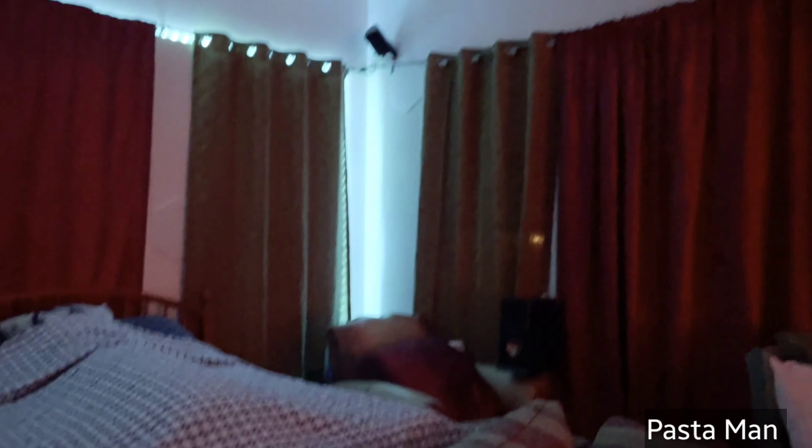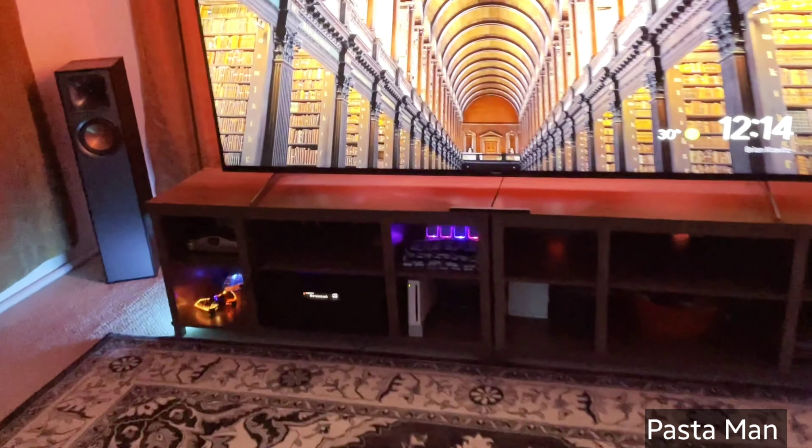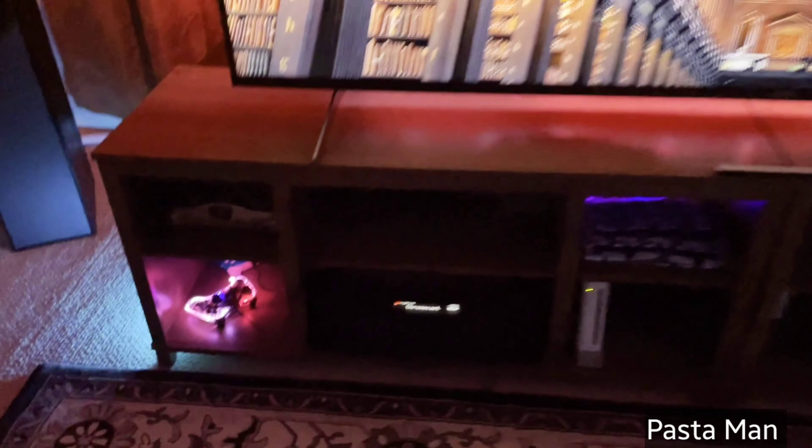The ceiling is so high that the length actually doubles as a bedroom right there. His sources include a Nintendo 64, a Nintendo Switch, a Wii, a Chromecast, a Roku, and a Panasonic DPUB 420 4K Blu-ray player.